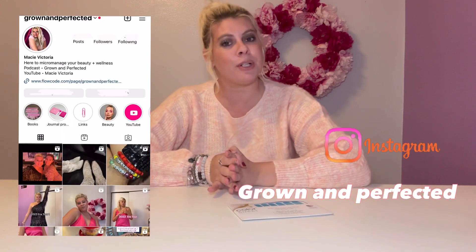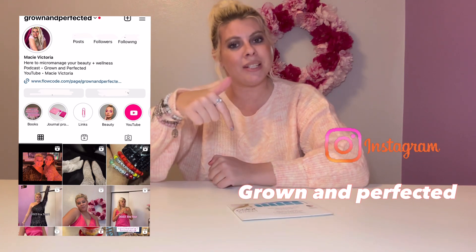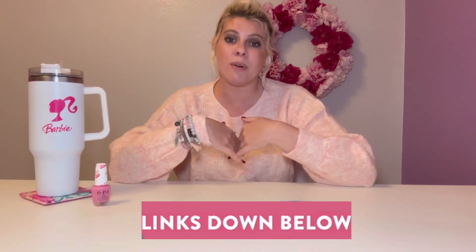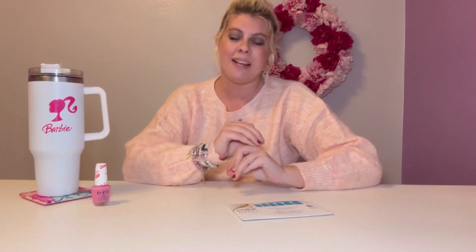My third step is something you're very familiar with if you're following me on my Instagram, Grown and Perfected — the direct link is below. I share lots of tangible value and takeaways there, just like I do here, and I love to see you over there. If you have been over there, you know about this trick, and I'm very excited to share it with you.